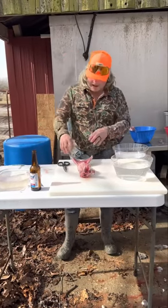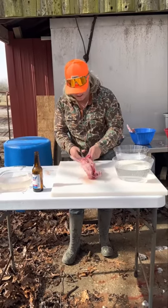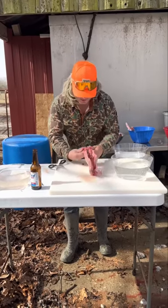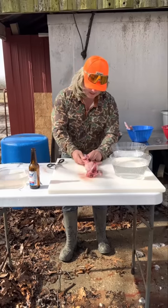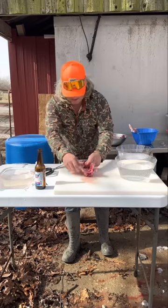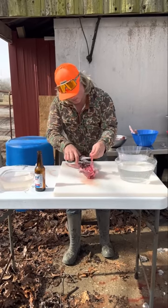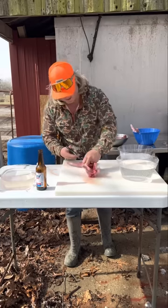So we got all our rabbits — our lapas — clean. Got all the hair off. You gotta just clean them up right here between the legs, get all that poop out of there if there's any in there. Make sure we got all the guts out of the inside just like that. Now we're gonna get ready to quarter this up.